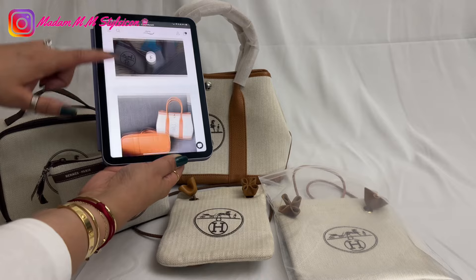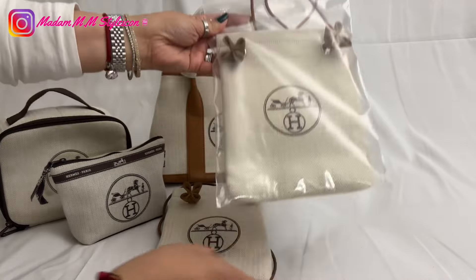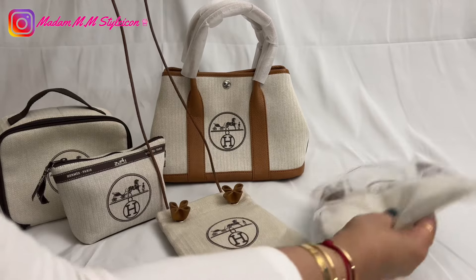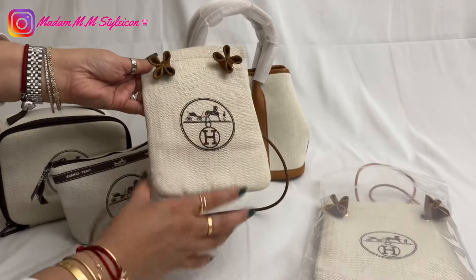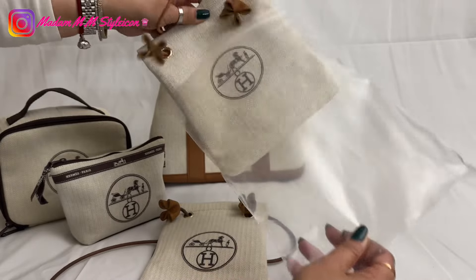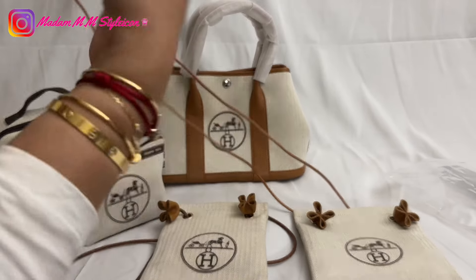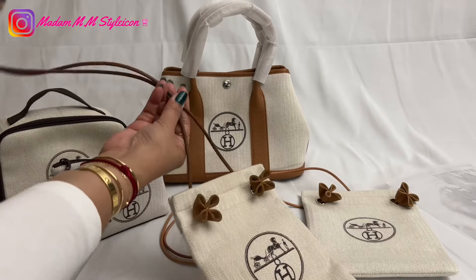Going back to the MM bag — the reason why I have another one is because I found this one very short, so I asked her to send me another one with a longer strap. This is the medium size. It depends on you if you want a small size or a medium size. I requested a 48-inch strap length. There are three sizes for the strap: 40 inches, 44 inches, and 48 inches. By the way, the cord strap is made of leather.